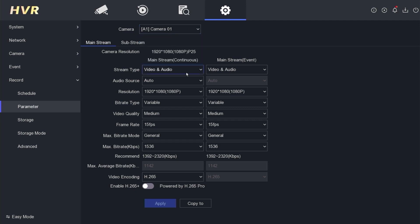Pay attention to the stream type and select video and audio. In the audio source section, you can choose local for the audio microphone you connected to the DVR's audio input, or select camera for the built-in audio microphone in the camera. If you're unsure, you can simply choose auto. That's all that needs to be set up. Click apply to save the configuration.